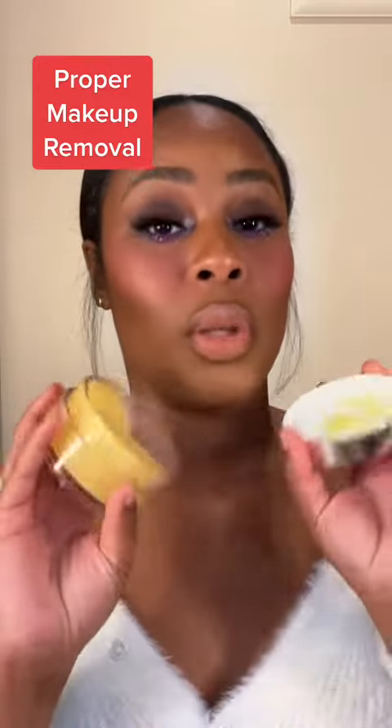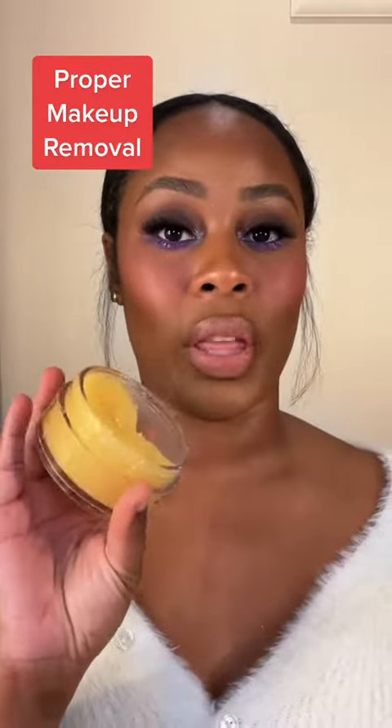You guys ask me a lot about my skin, so get undressed with me. We are going to start with a pre-cleanse. You always want to melt down your makeup.